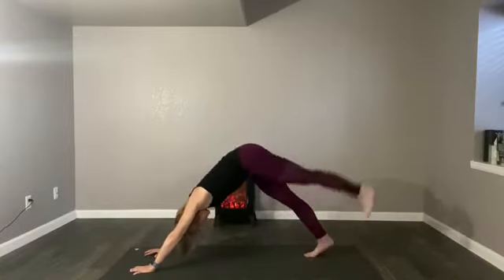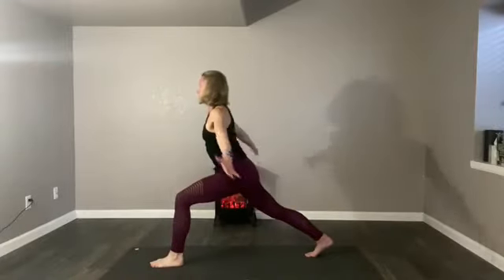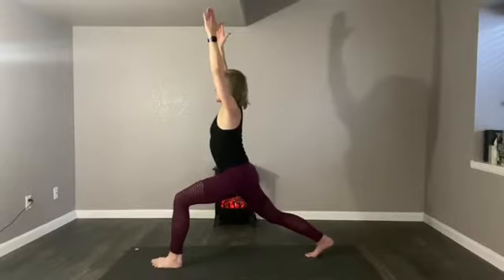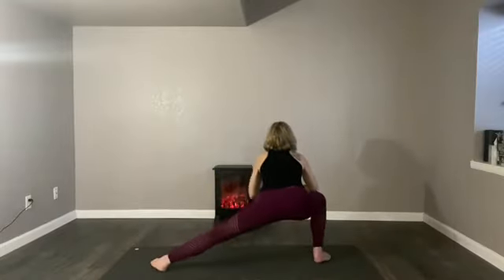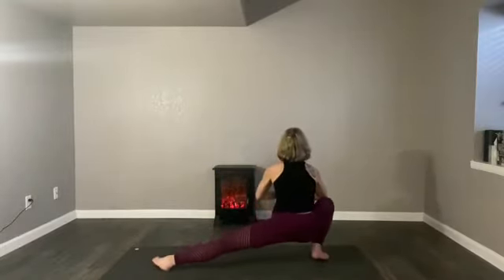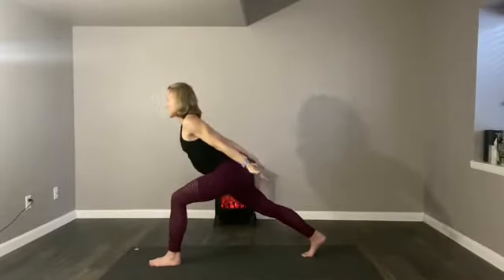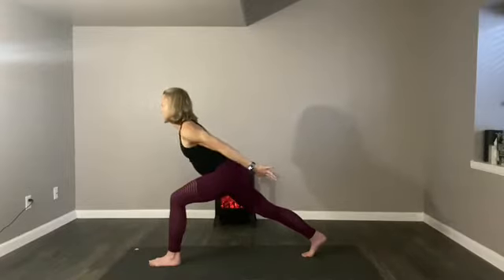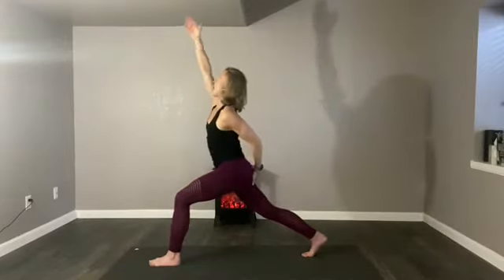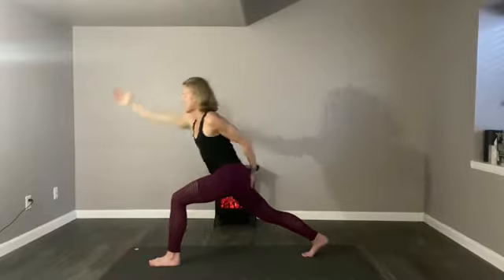Your left hip pushing forward, right hip pushing back. Take another inhale. Exhale, let the hands come to heart center, round the left foot and lean down into what we call Skandhasana — side lunge. It's like a side lunge. Take another exhale here. Inhale, rise up, exhale into the thunderbolt — arms by the ribs, head reaching forward, back ankle pressing towards the back of the ribs.